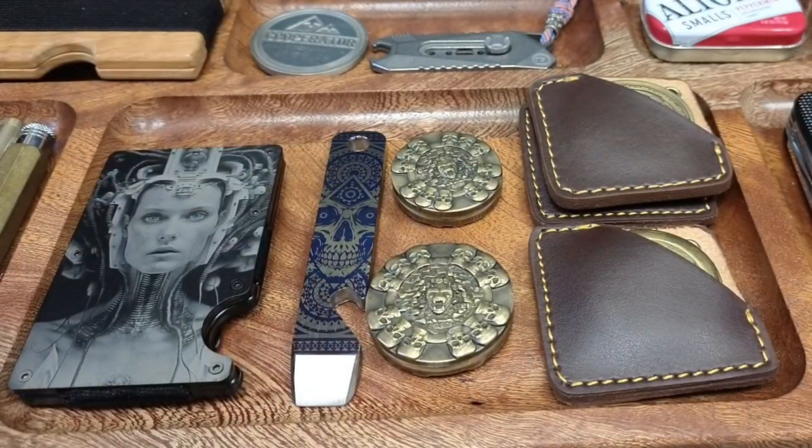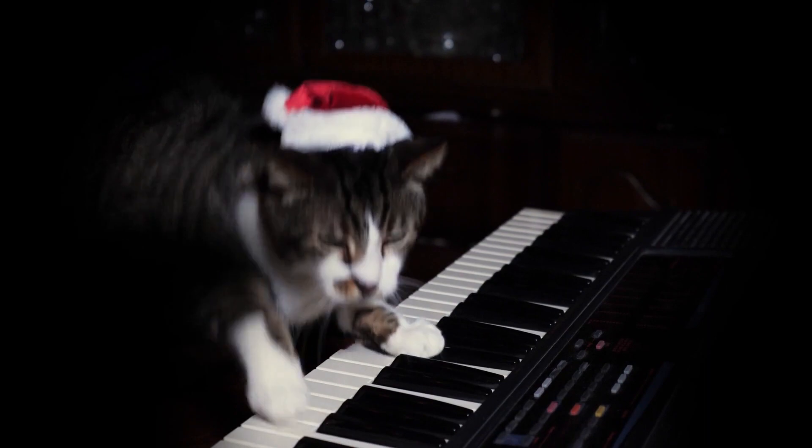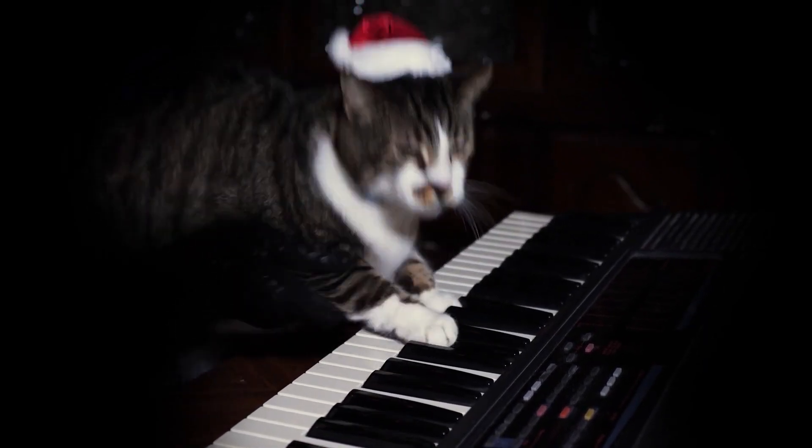Each coin comes with its own custom leather slip. Now I'm going to show you where you can pick these up and what some of the options are — so let's have a look.